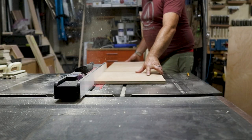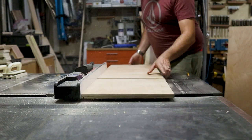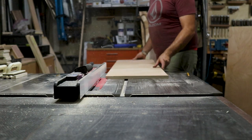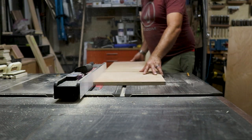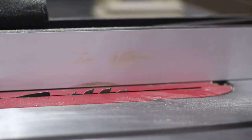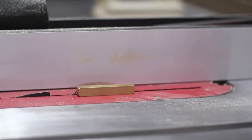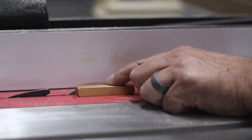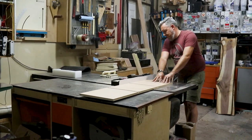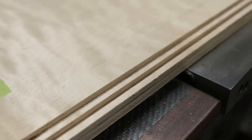Instead of cupboard doors, I opted for sliding panels. I had to route grooves on the top and bottom of the inner upper shelf as well as the top shelf. To allow the panels to slide past each other, you need to add two sets of grooves. The upper set of grooves needs to be a little bit deeper than the bottom set — this is how you can hinge in the panels when you're putting them in place.